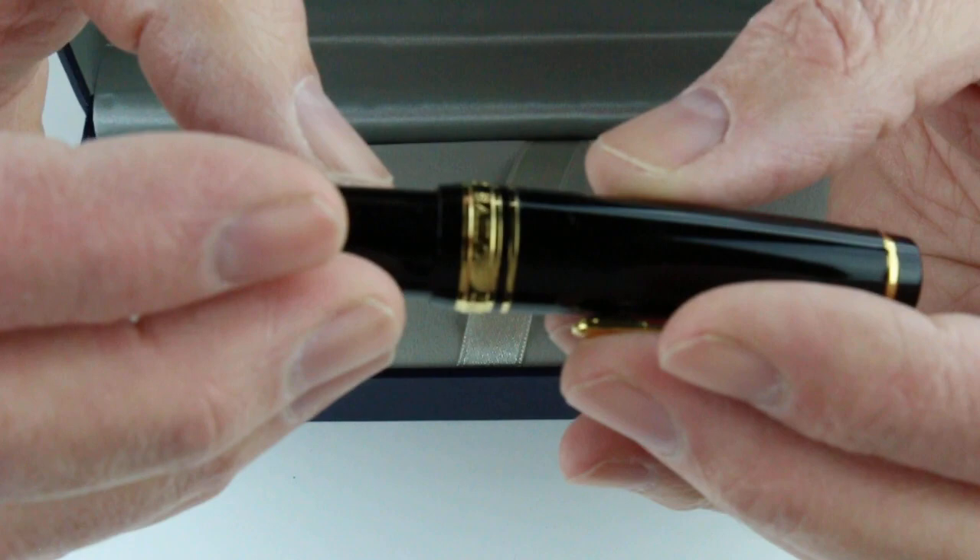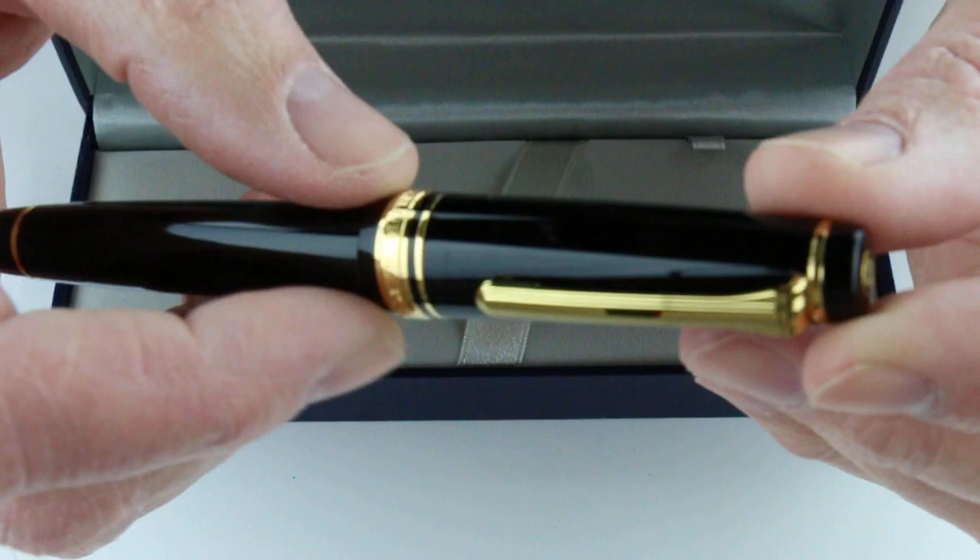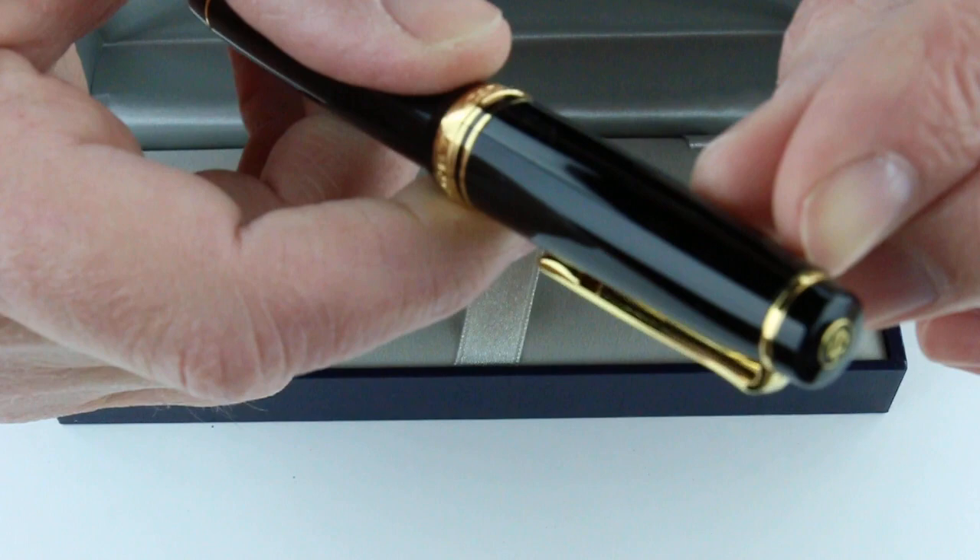The larger of the two rings is engraved with 'Sailor Japan, founded 1911.' The clip has a pretty basic shape and design, with a couple of ridges to give it a little sturdy support.